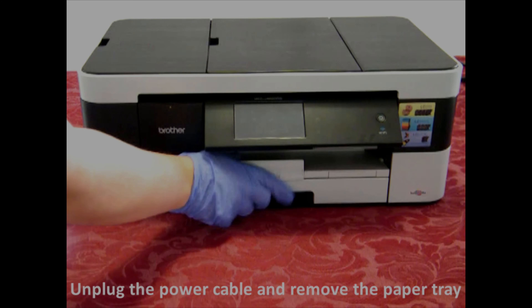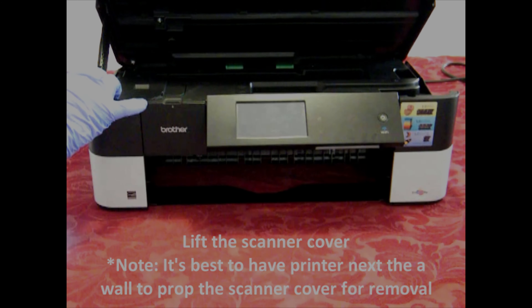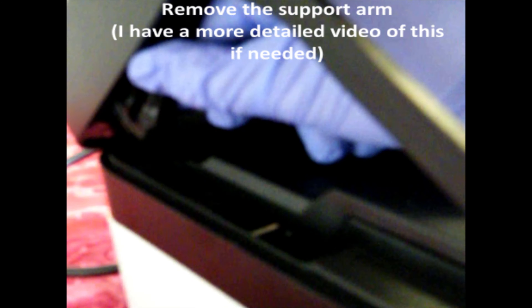First, unplug the power cable and remove the paper tray. Then lift the scanner cover and remove the scanner support arm.